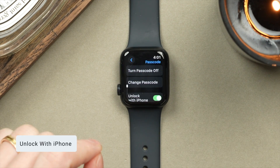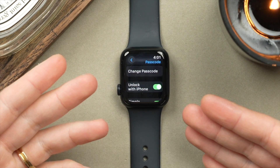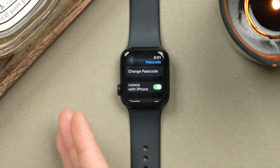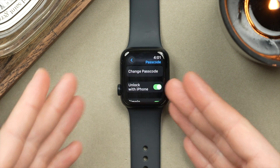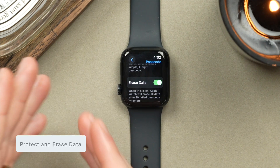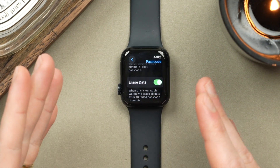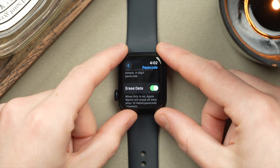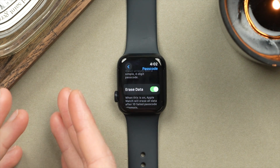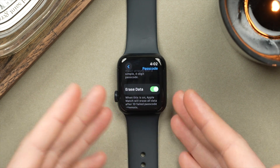Going back to the Settings screen, just above SOS we have the Passcode setting. I highly recommend you turn on Unlock with iPhone. Your Apple Watch will have a passcode, so when you put it on in the morning and you're already using your phone, your Apple Watch will detect that your phone is unlocked and automatically unlock the watch, so you don't have to enter the password on your watch. Scrolling further down, I also highly recommend turning on Erase Data. If your Apple Watch is lost or stolen, after 10 failed password attempts your watch will erase itself — your data is still safe backed up in iCloud, and this watch will no longer have your data on it.